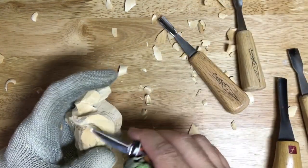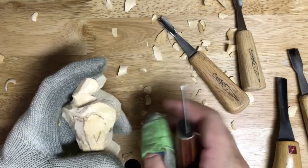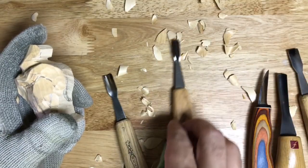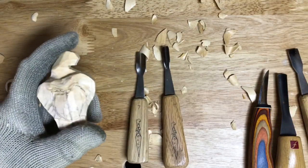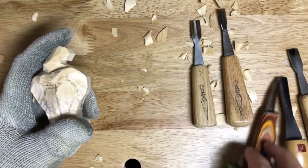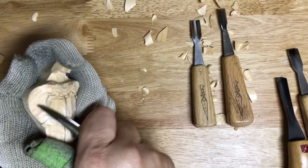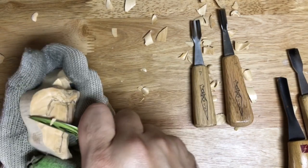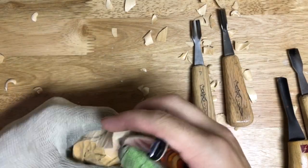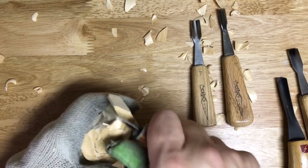I find myself using - I've got all kinds of tools - but I find myself using these Mike Shipley tools, and I'll include a list of the tools that I use for these videos. They kind of become your favorites. Just shaping that face and neck area a little bit.